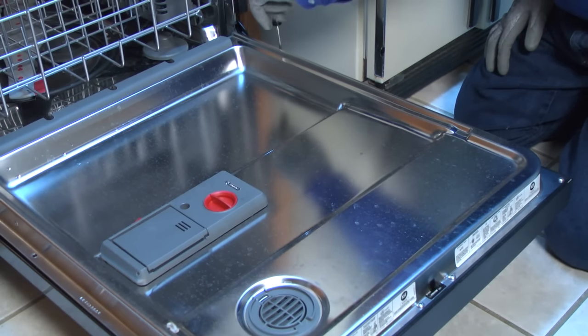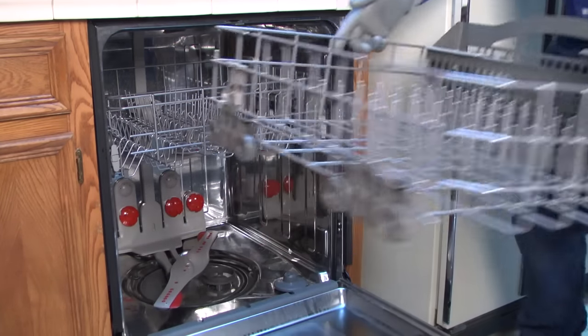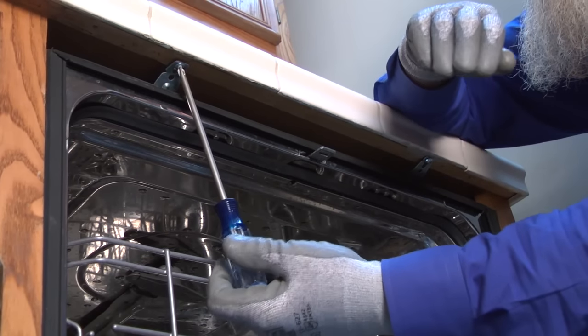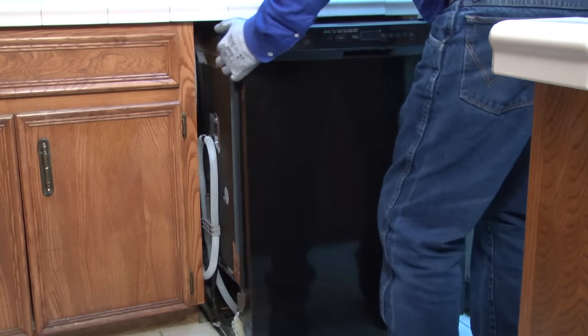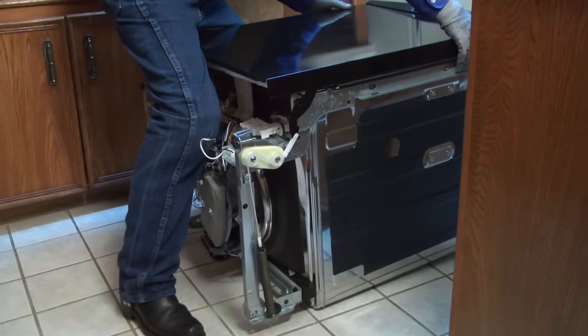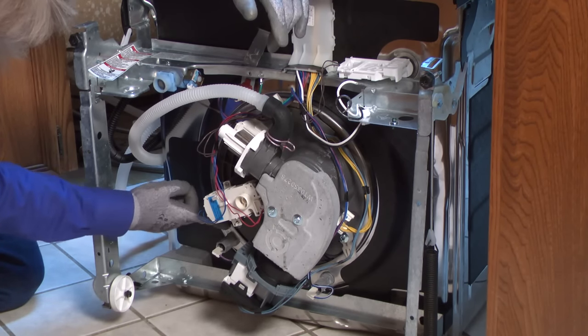Reinstall the mounting screws. Remove the bottom dish rack to avoid damaging interior parts when you tip the dishwasher over to examine for leaks. Remove the screws from the mounting brackets that hold the dishwasher under the counter. Carefully pull the dishwasher out and lay it on its back so you can see all of the bottom components.